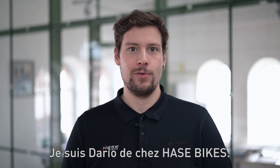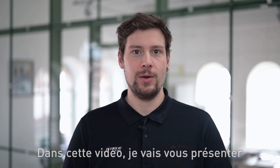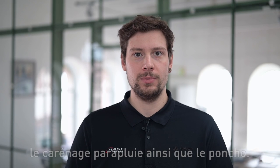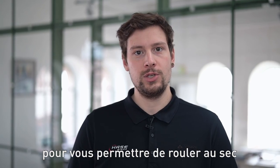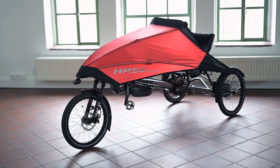Hello and welcome. I'm Dario from Hasebikes and in this video I would like to introduce you to the foldable fairing and the poncho. We have developed these two practical trike accessories to reach your destination dry even in winter or bad weather conditions.